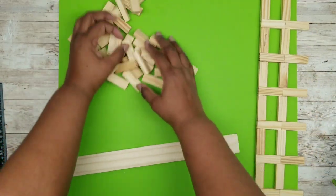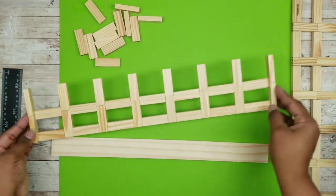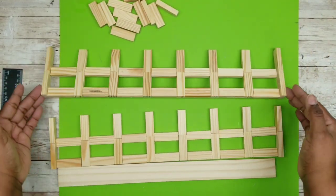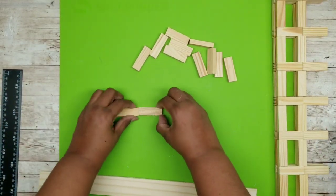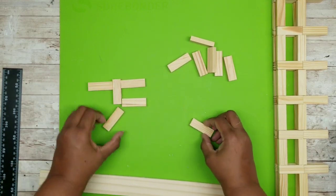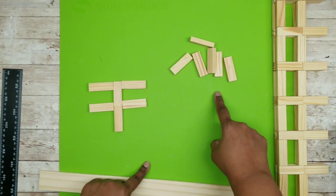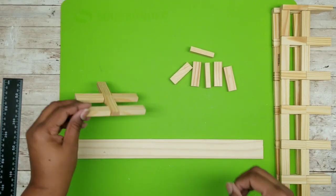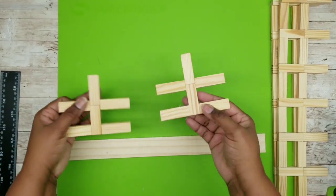Now we want to create another one of those long sections the exact same way. Then set those to the side and create the two end pieces. To make an end piece, have a two block set in the middle and two blocks on each side as shown. Here is what one of the end pieces will look like — make another one so we have a set of two.